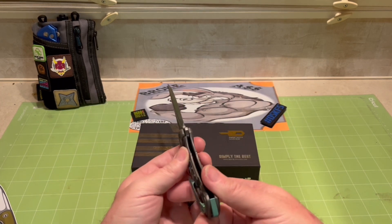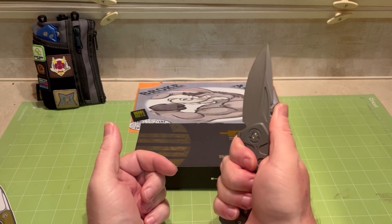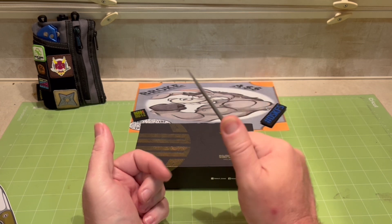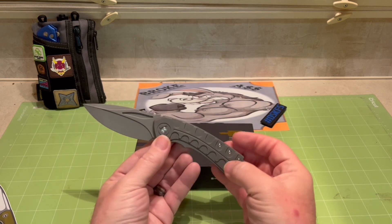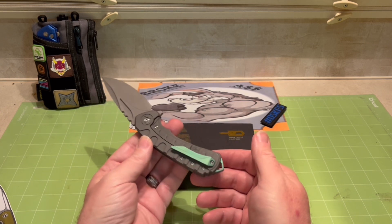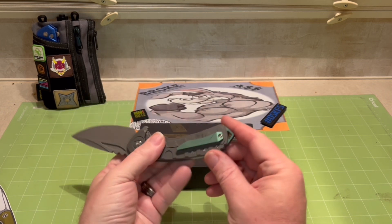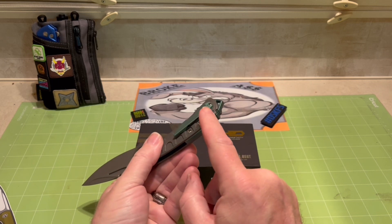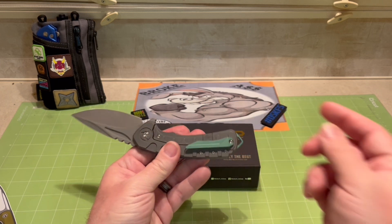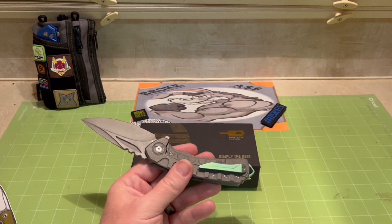Lock bar is nice and solid on it, all four fingers on that handle. Like I said, that milling kind of melts away the aggressive jimping up top, so I kind of got that feeling it's ready to be a user. Slides in and out of the pocket pretty well - not too much of a deep carry because you've got that bunch back here, the step down in that large clip hole popping out through there.